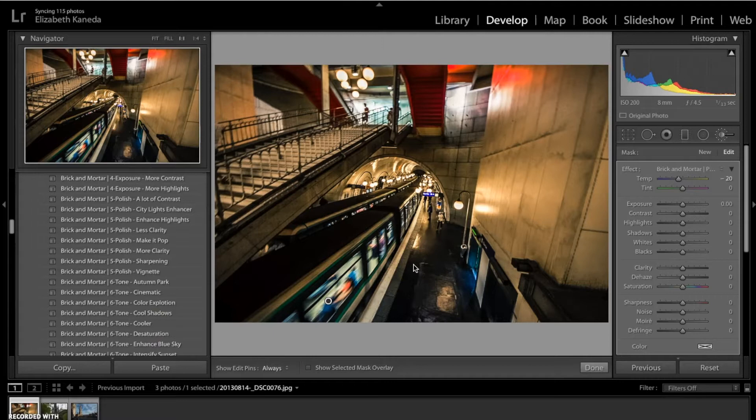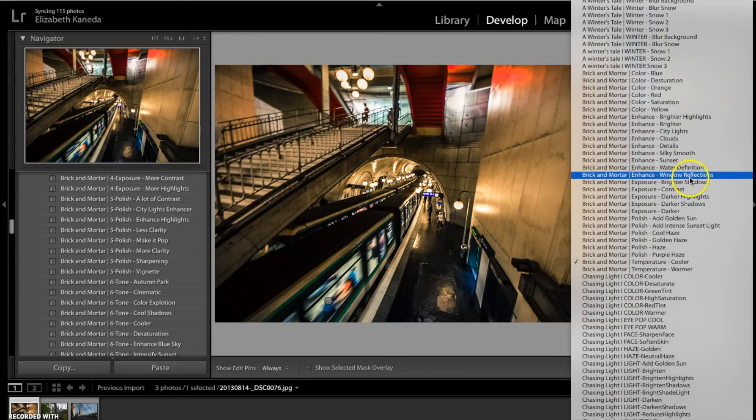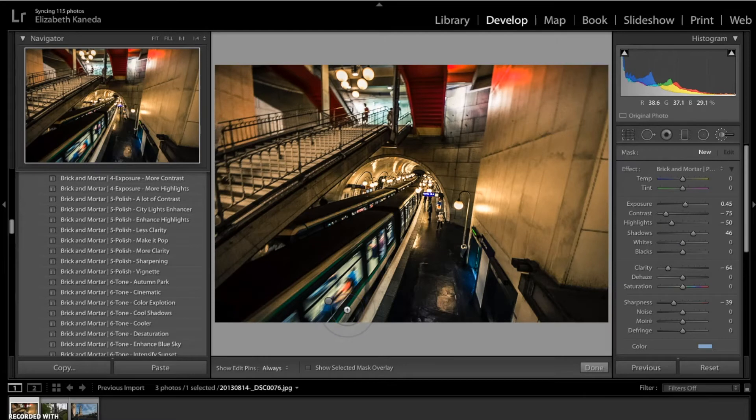Now that I've used the temperature cooler brush, I'm going to hit new and start with a different brush. I'm going to go to my polish brushes and go for the cool haze. I'm going to use this brush in a lot of the same areas — this brush is basically going to give me a nice blue color all along the photograph.